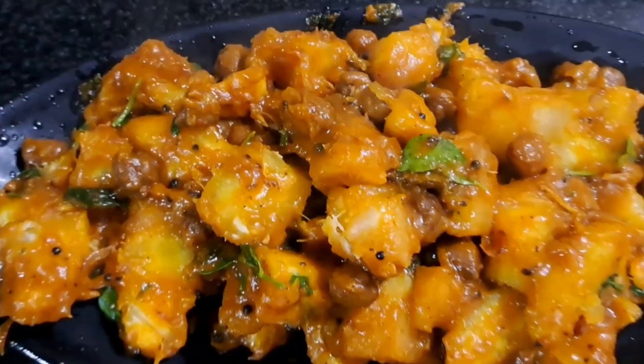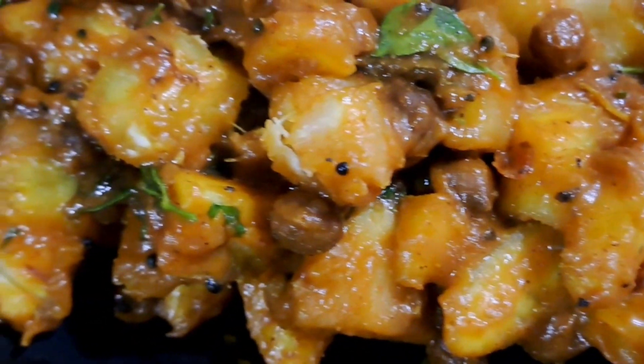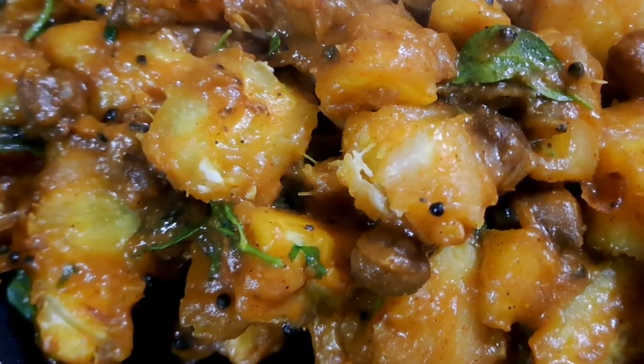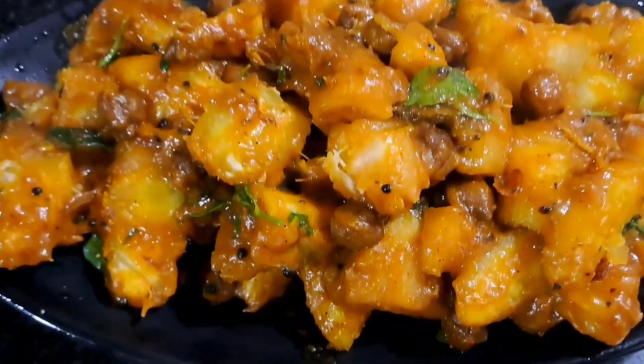Hi friends, welcome to Sissi Sayah. I am ready to go to the Kappayim Kadalayim. We are ready to go to the Kappayim Kadalayim. Kappayim Kadalayim is a good combination. Let's try everyone to try. Let's go.